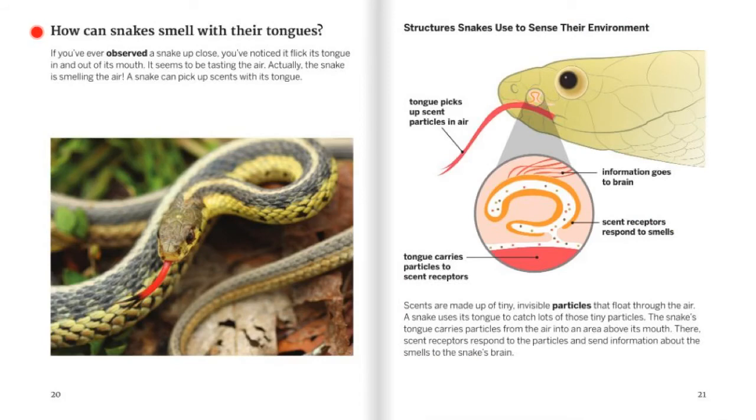How can snakes smell with their tongues? If you've ever observed a snake up close, you've noticed it flick its tongue in and out of its mouth. It seems to be tasting the air — actually, the snake is smelling the air. A snake can pick up scents with its tongue. The tongue picks up scent particles in air and carries them to the scent receptors. The scent receptors respond to the smell, and then the information goes to the snake's brain. Scents are made up of tiny physical particles that float through the air. A snake uses its tongue to catch lots of those tiny particles. The snake's tongue carries particles from the air into an area above its mouth, where scent receptors respond to the particles and send information about the smells to the snake's brain.